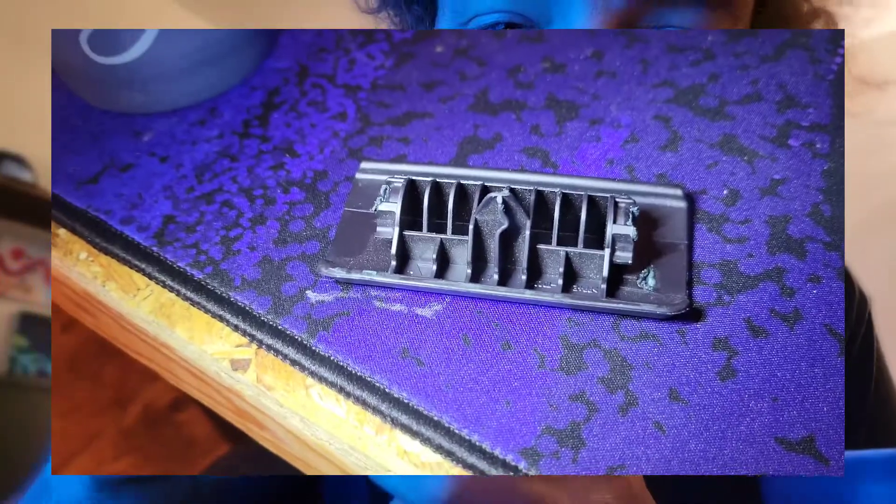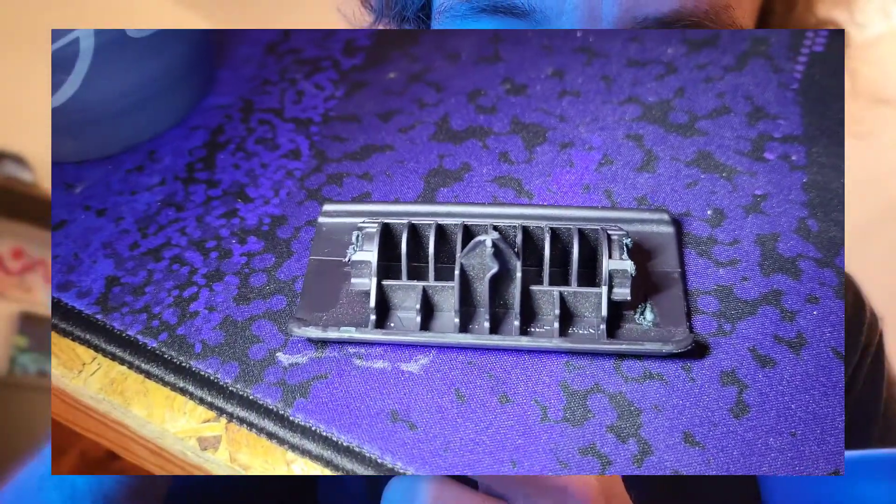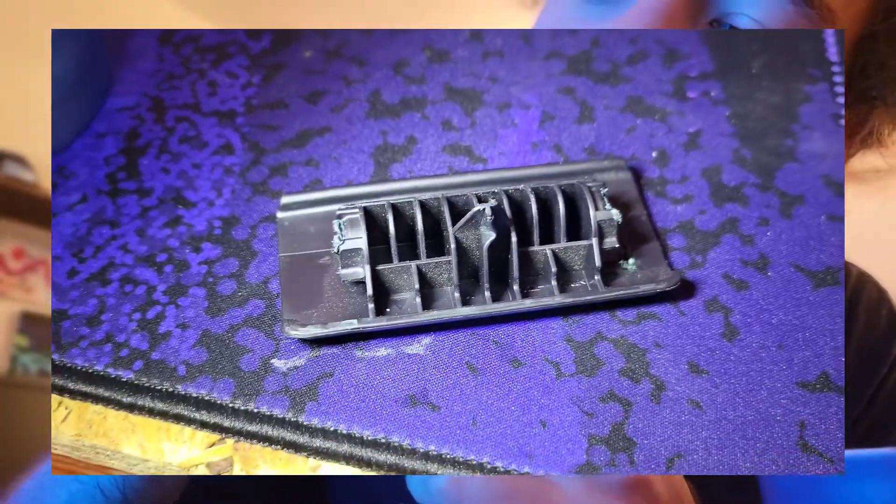Our glove box handle is broken. That's a Toyota RAV4. It's got this teeny tiny knob here which is bent. So I just ripped the handle out and I'm gonna see if I can 3D print a new one.